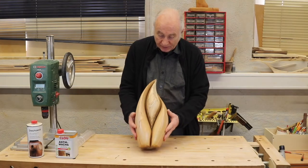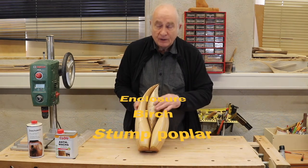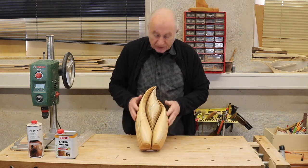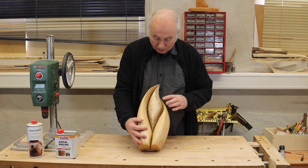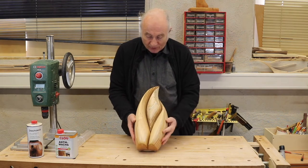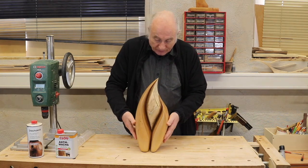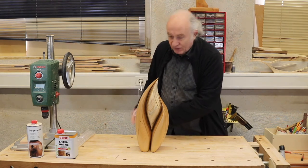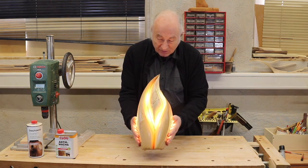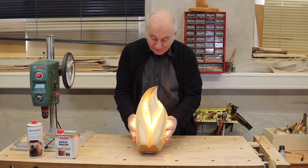This one is a sculpture in birch and stumped poplar. The birch gives this outer frame and the poplar builds a very nice contrast to it. I hope you can see this very well. And now we introduce the light to it. I like how the light just flows so nicely around the central piece.